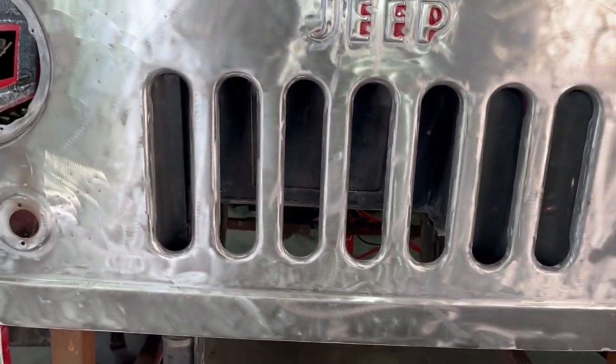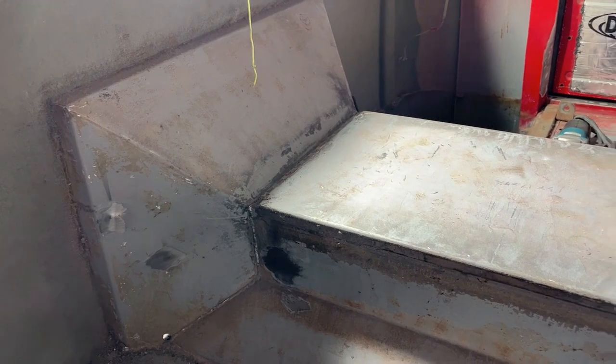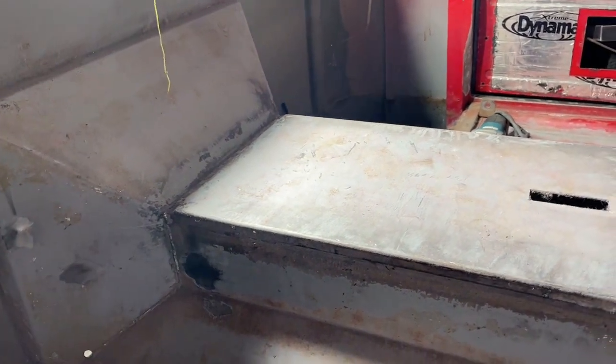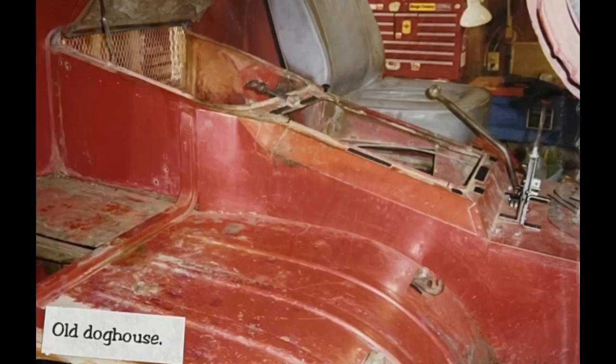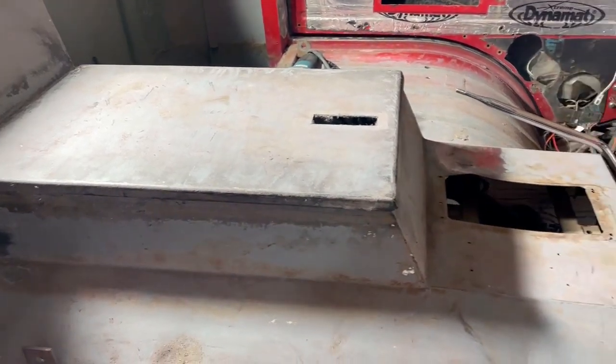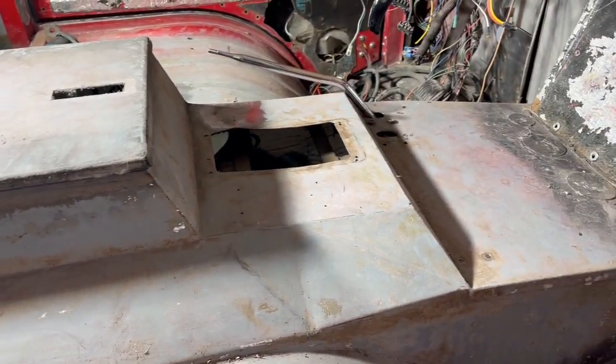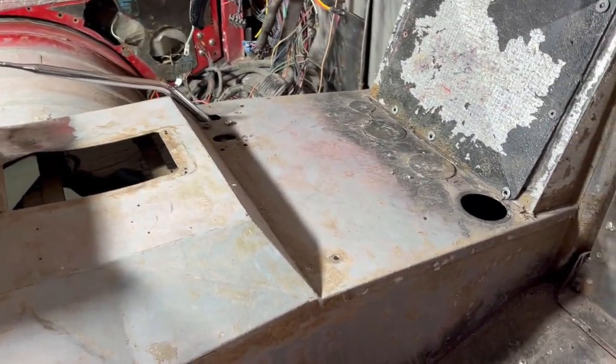Now this doghouse had been modified 20 years ago. When I first built the truck it looked a lot different in here than it does now, and I modified it to fit that 4.3 V6 before, so it's already got a lot of modifications done which will still work for this truck.